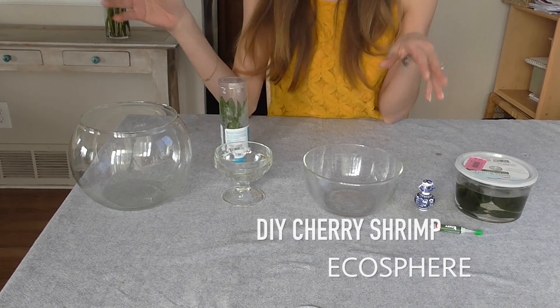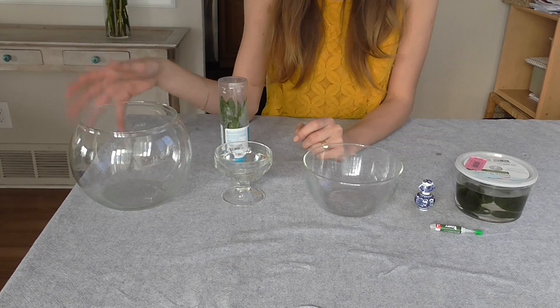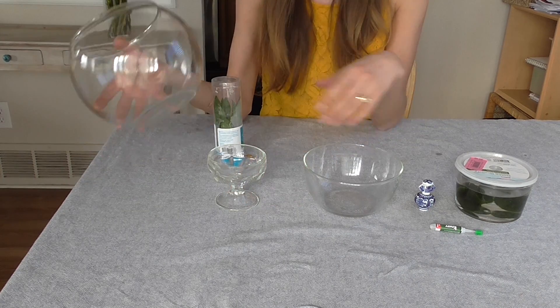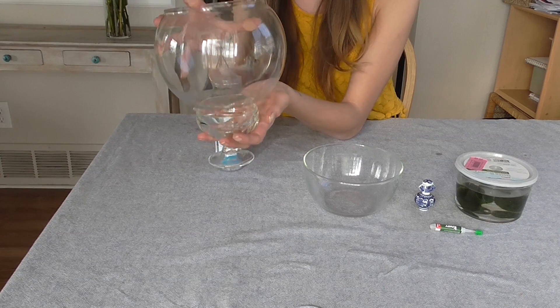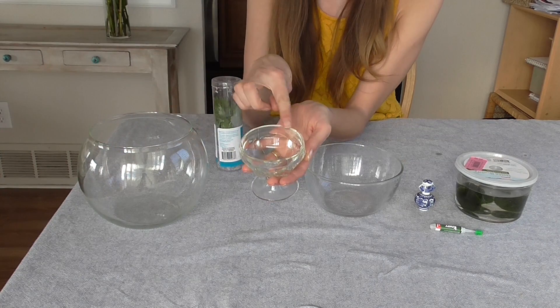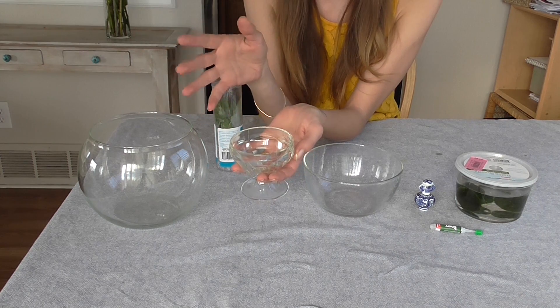First you want to start with what you're going to put it in. I went to Goodwill and went into the vase section, found a bowl that I liked. This guy seemed nice. If you're gonna stack it, it's easiest if the base is nice and flat. If you have a whole bunch of edges, you won't have a lot of places where the glue can hold on to. I'm gonna glue that right onto there.